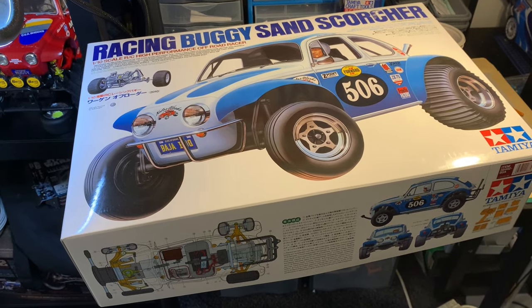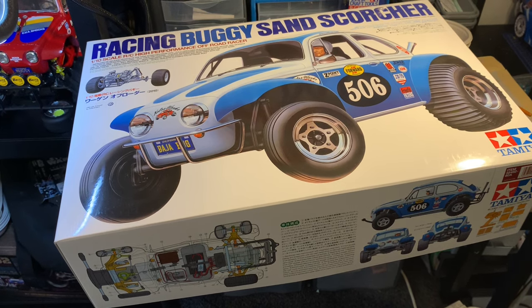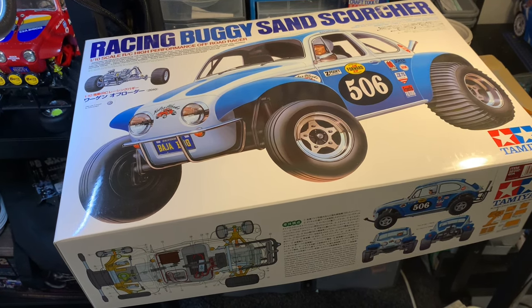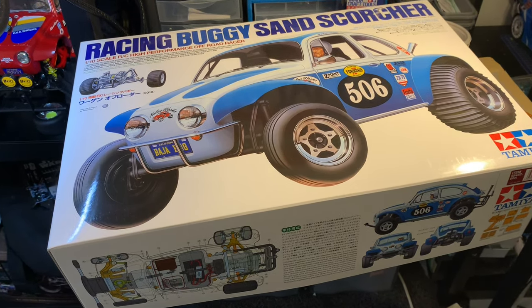What's up Tamiya Addicts? Recently it was my birthday and my amazing girlfriend bought me this, a Tamiya Sand Scorcher. This video is about putting the chassis together, so join me — let's see how it goes.